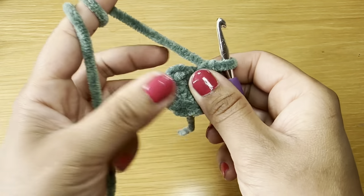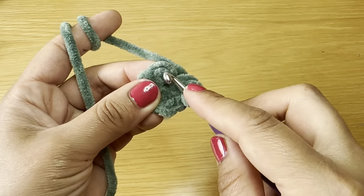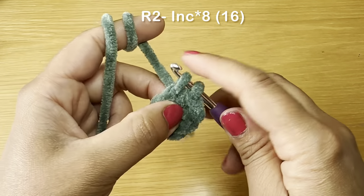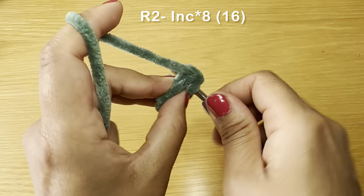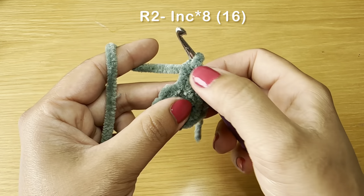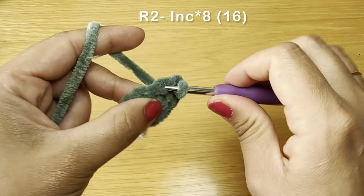We're going to be working in a spiral, so locate your first single crochet of the previous round and slip your hook in the top part of that stitch. Pull up a loop and work your first single crochet of round two. Go back into that same stitch to work another single crochet — when you work two single crochets in the same stitch, it's called an increase. In this round we will be working eight increases.